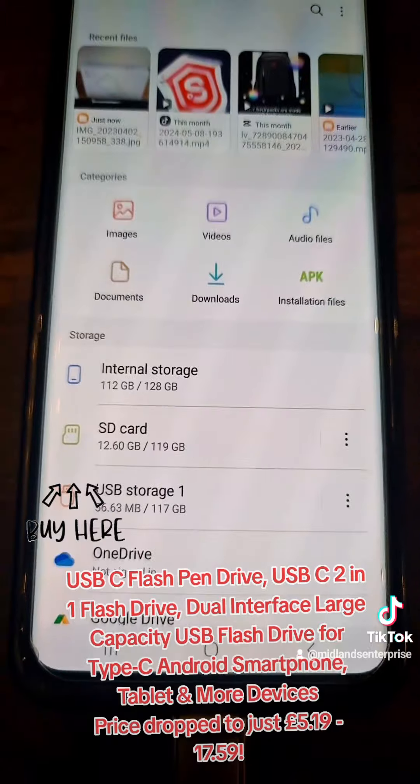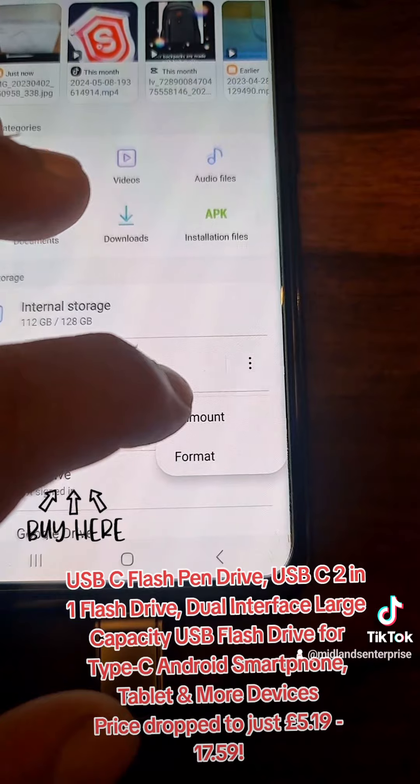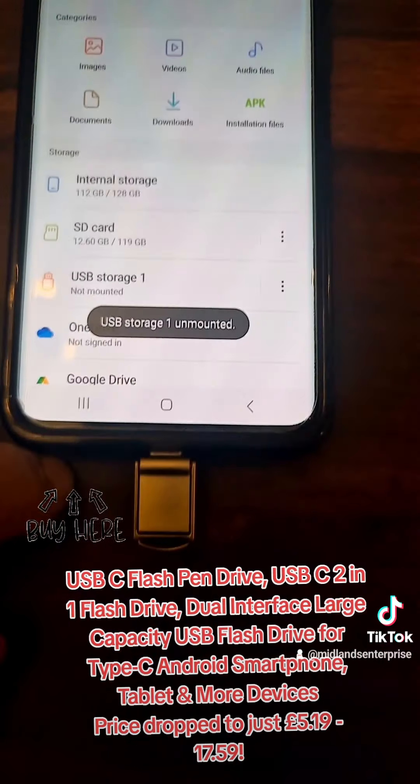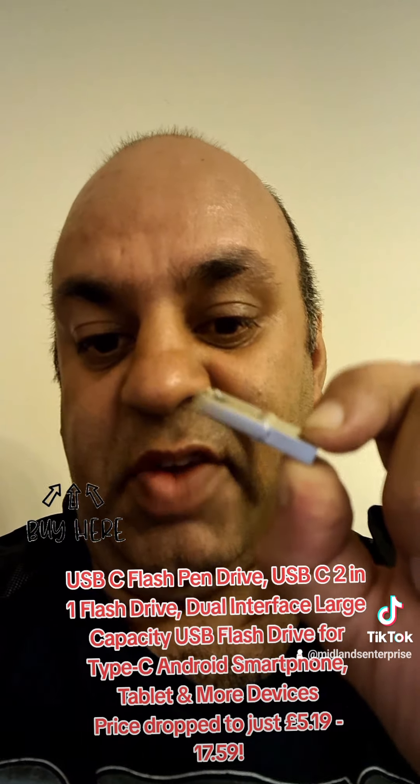Before you take it out, you need to press this button here and click Unmount, then you can safely remove it. If you want one of these, I'll put a link in the video description — this one is the 128 GB version.